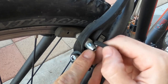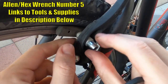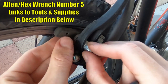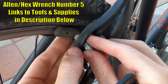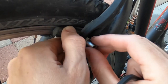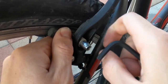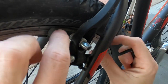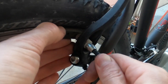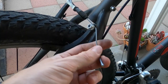This silver allen bolt right here — if we crack this loose, you can see it moves the actual brake pad placement up and down on the rim. You want to place it so the flat part touching the rim is nice and centered on all of the rim. This is also how you'll change your pads when they wear out.